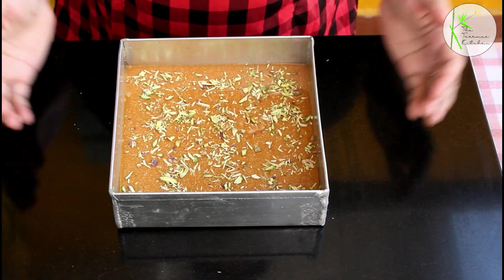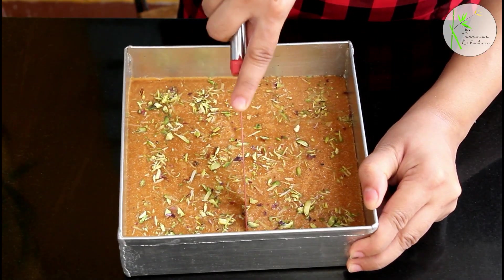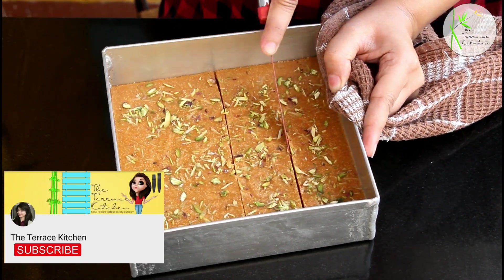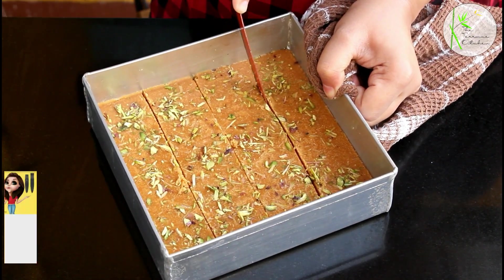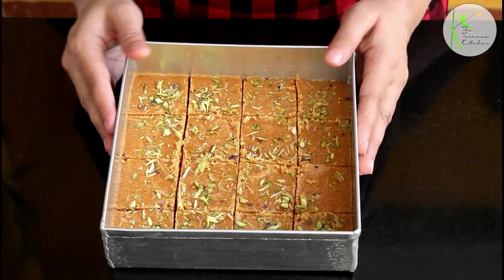Let it set. But before it completely sets — once it sets a little bit — we're going to cut this, because if it's set completely then it will be difficult to cut into pieces. The mold is quite hot, so I'm using a cloth to hold it. After making all the cuts, let this cool completely.